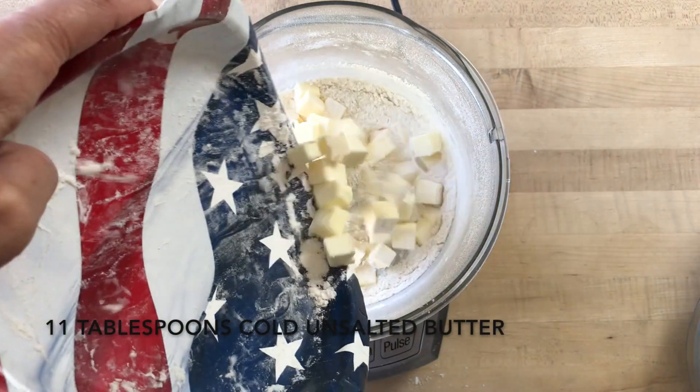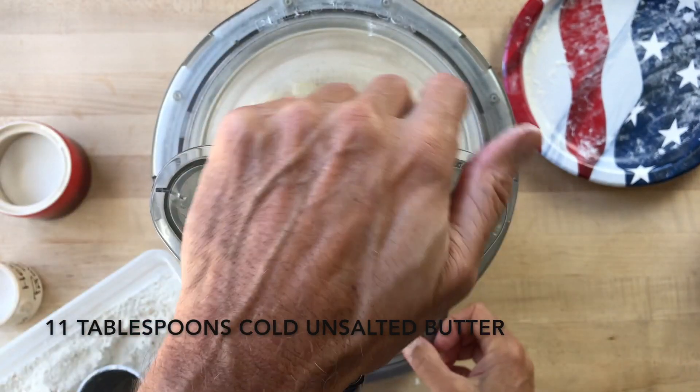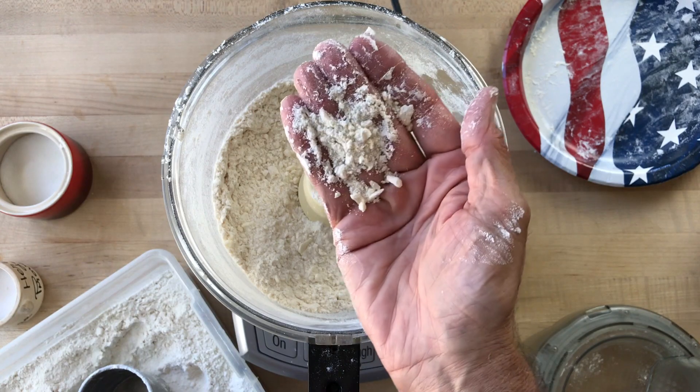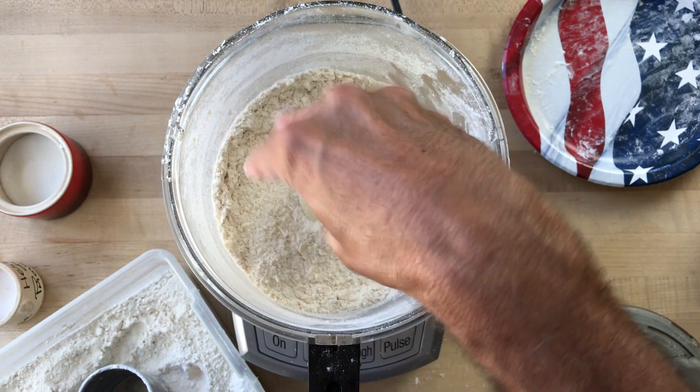Remove the lid and add 11 tablespoons cold unsalted butter cut into half-inch cubes. Replace the lid and give the machine about seven one-second pulses, enough to break the butter into small split-pea-sized pieces.